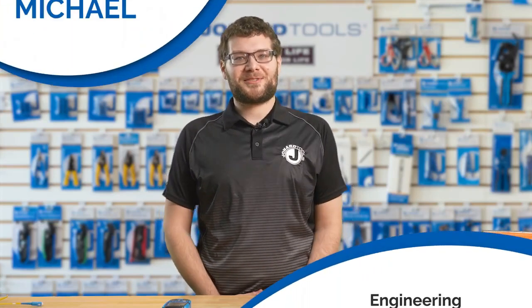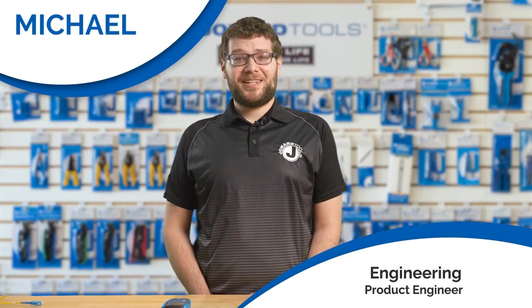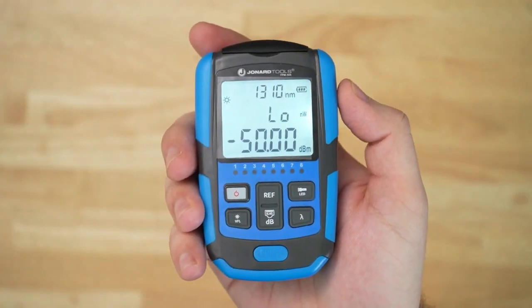Hey there, Michael from Jonard Tools. Welcome back to our channel. Today I'm thrilled to introduce the brand new mini optical power meter, part number FPM50S.